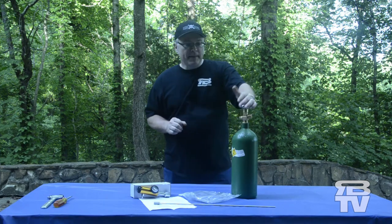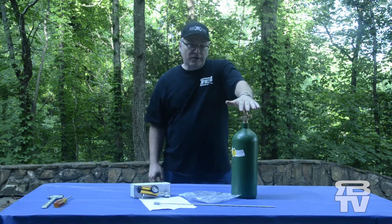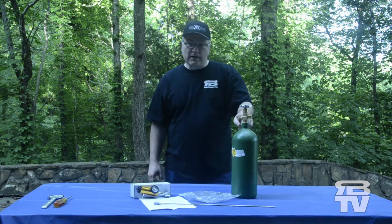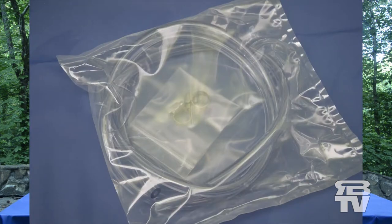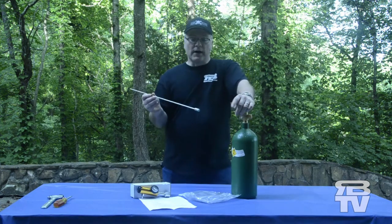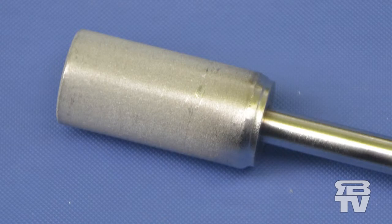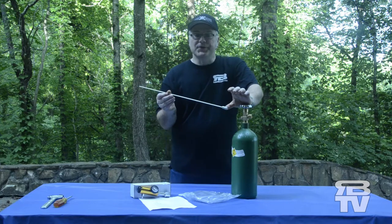When you receive your kit, you'll see that it comes with a 20 cubic foot oxygen tank with an oxygen valve on it. It comes with a specially designed oxygen regulator, air hose and worm clamps, and a diffusion wand with a diffusion stone at the end of it. Try not to touch the stone with your fingers — the oil from your skin can clog the pores in the stone.